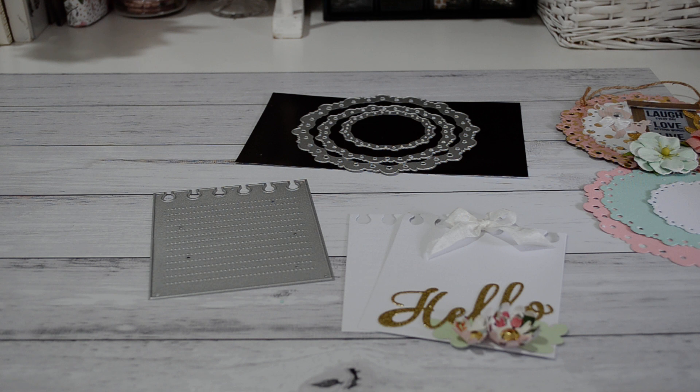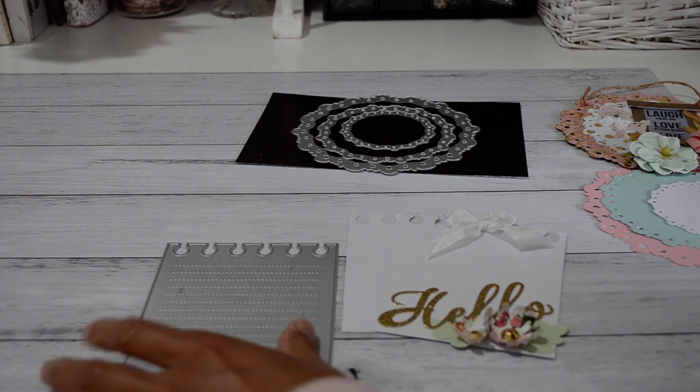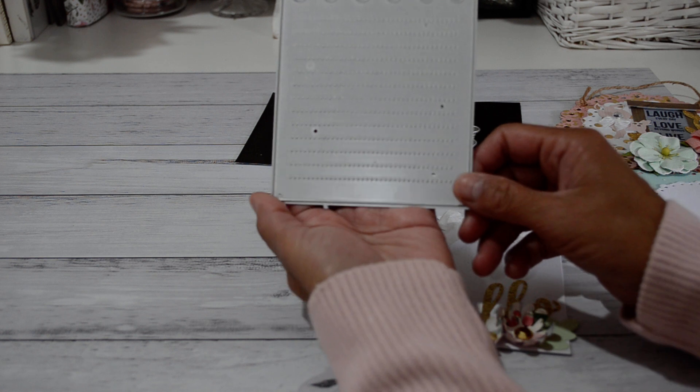I will put the promo code down below for you so you can put that in your cart. Another great thing about this store is that you will get free shipping if your purchase is over $25. So those are just some great incentives if you purchase from In Love Art Shop. I'm going to show you some of the dies that they have sent to me.